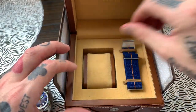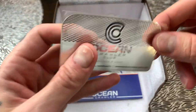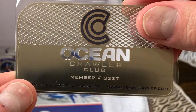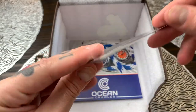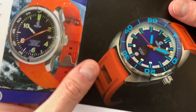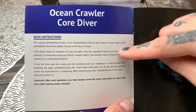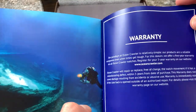I just want to show you what we've got under the box here. We have a solid stainless steel warranty card here which has got your member number on there — the Ocean Crawler website international warranty, again warrantied for five years. And then under here we have a booklet which is basically all about the Ocean Crawler watch's story, basic operating instructions for your watch, and there's the warranty in the back.